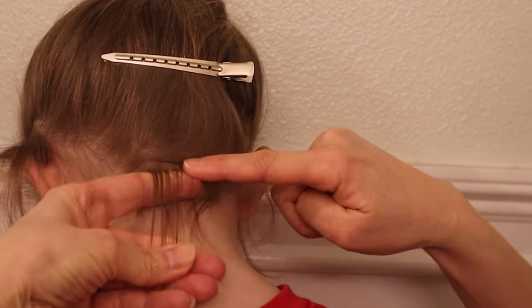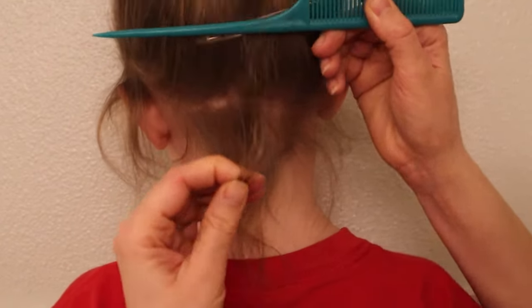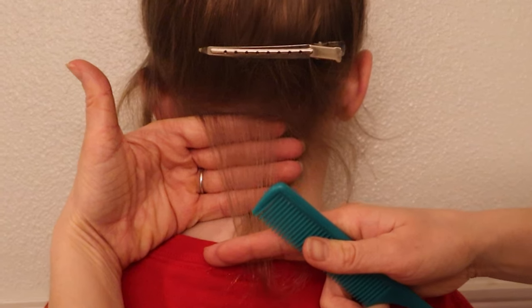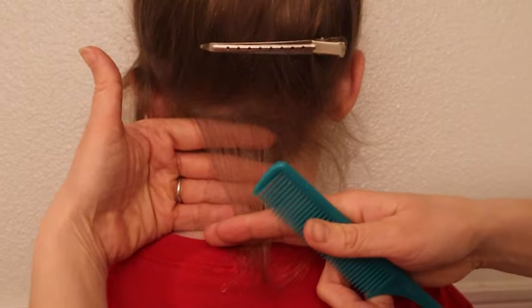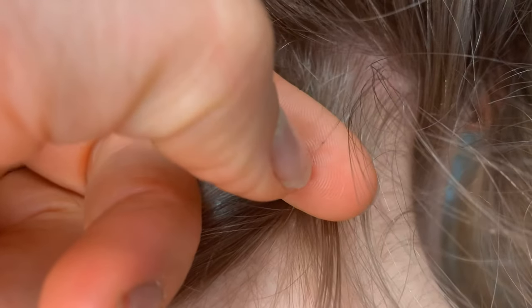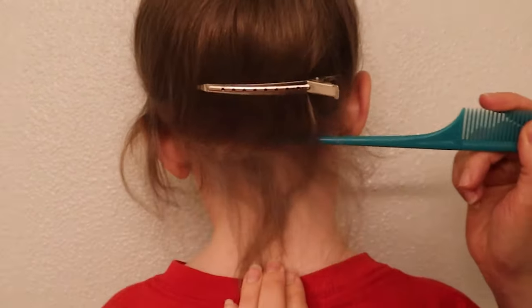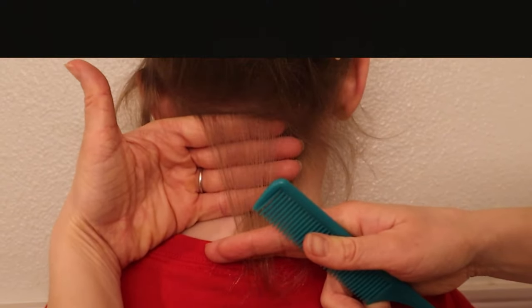Examine the hair for anything that looks abnormal. Check close to the scalp, because lice eggs are always laid within a quarter inch of the scalp. Do you see anything? If you don't find any lice eggs, keep working your way up the nape section by section. If you find something you're not sure about, examine it and try to pull it out of the hair. If you're following along, now's a good time to pause and check at least 10 paper-thin sections in this area at the nape of the neck.